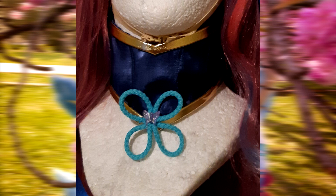The butterfly was made using turquoise cord, and I also added one bead to make it more beautiful.